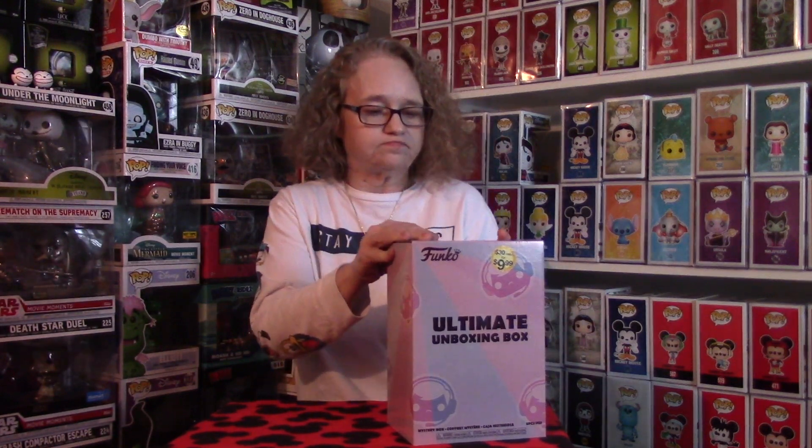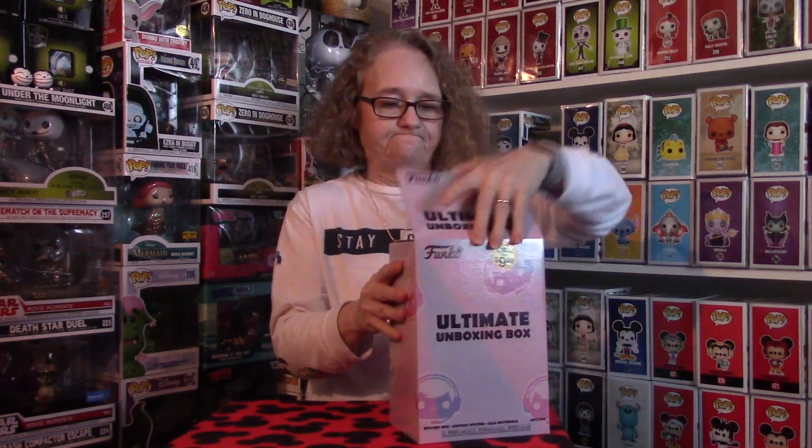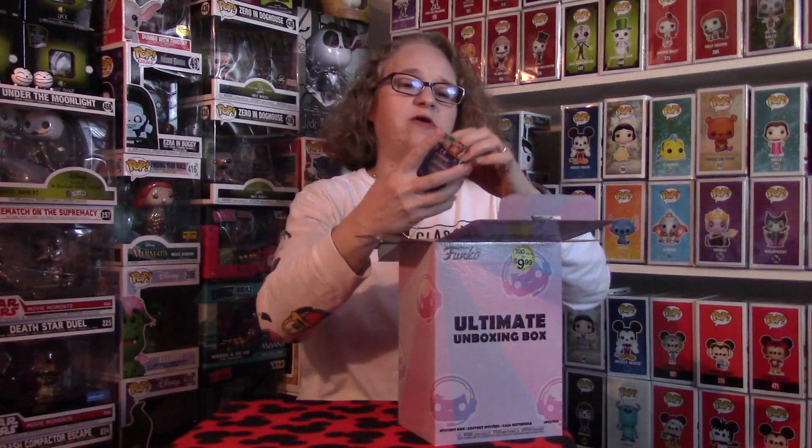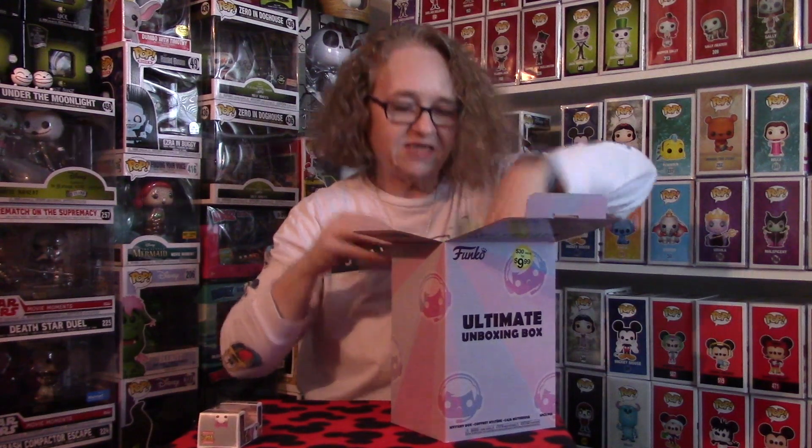The first thing I get is a Webby pocket pop from DuckTales. If you guys have ever watched my videos before, I will take a closer picture of these so you can see a little bit better. I do not have her in my Disney collection, so it's nice that I can actually add her.